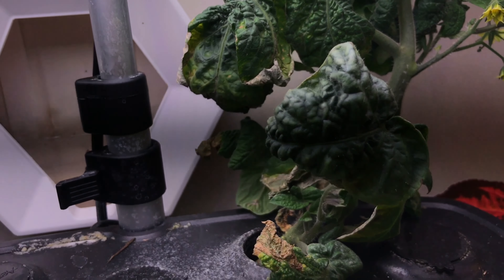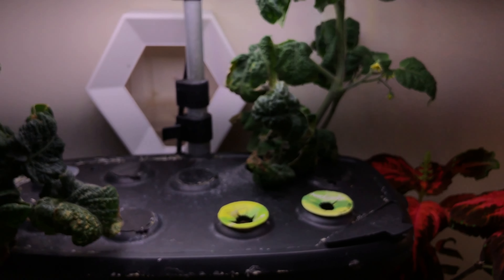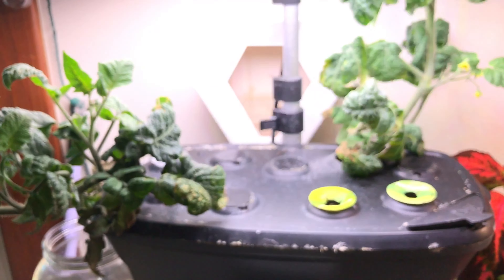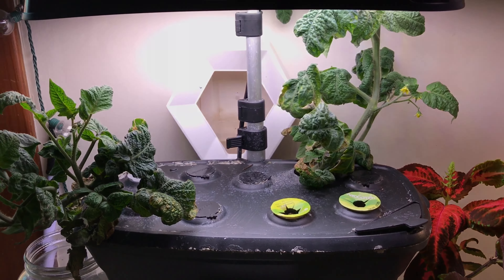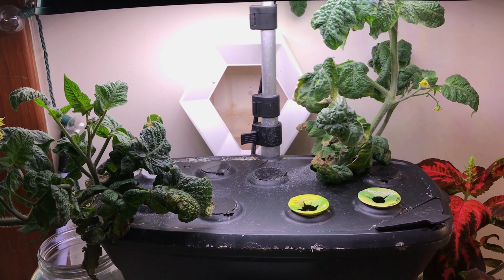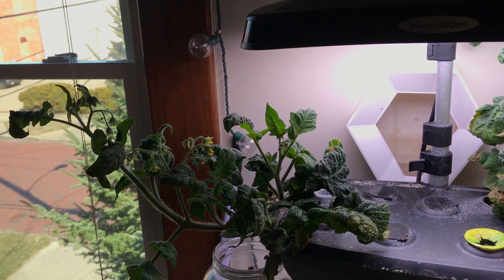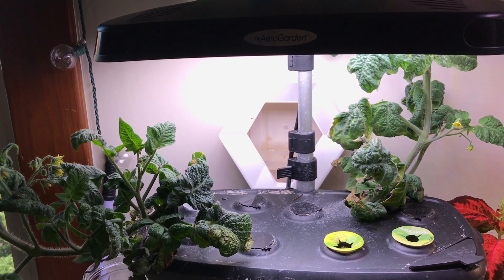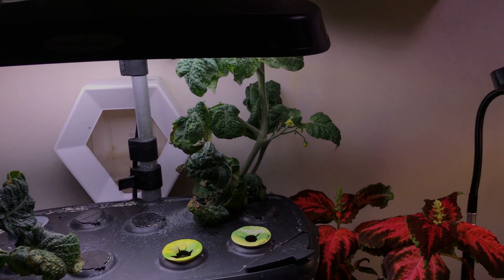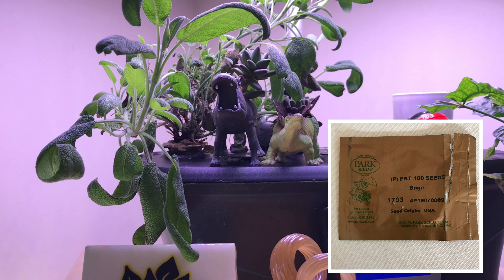In this unit, I started some broccoli on March 7th, so those are coming up. Over here was another piece of broccoli. This is celery that hasn't come up yet, same here. And then I didn't plant anything in this pod — I was going to, but I hadn't.